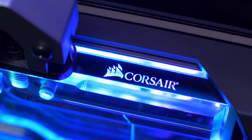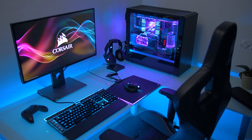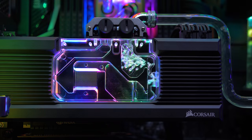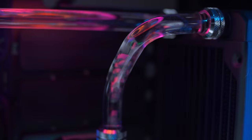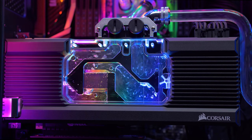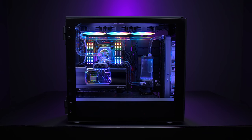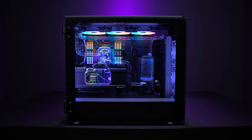The Hydro X series is Corsair's new line of custom cooling parts built for the world's most powerful and stunning systems. They've gone all out with CPU and graphics card water blocks, pump reservoir combos, fittings, tubing, radiators, and coolant, providing you with everything you need to build a spectacular custom cooling loop that lowers system temperatures and improves performance, complete with vivid RGB lighting. Click the sponsor link in the video description to learn more.